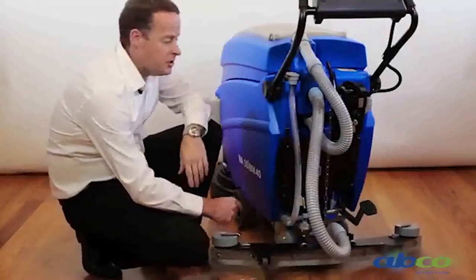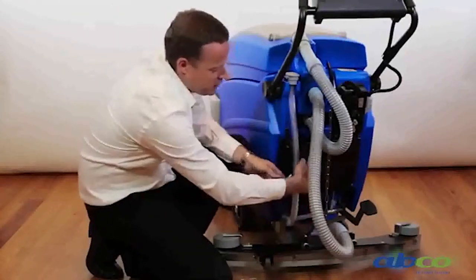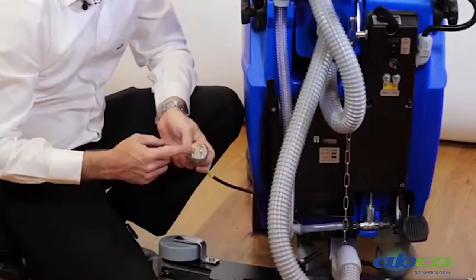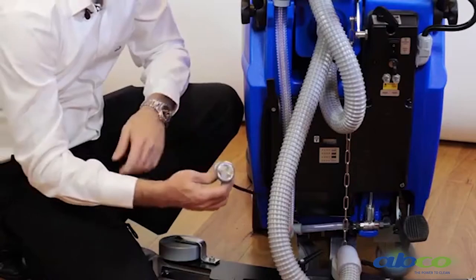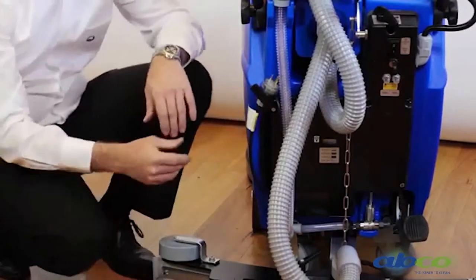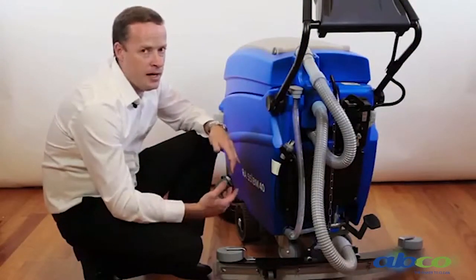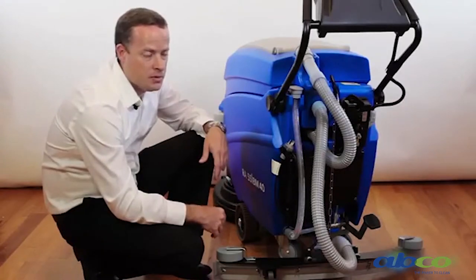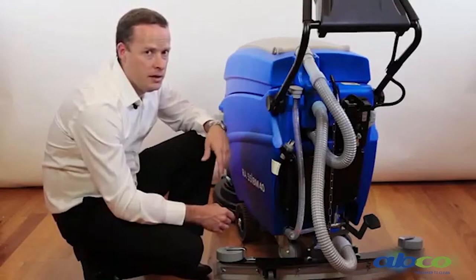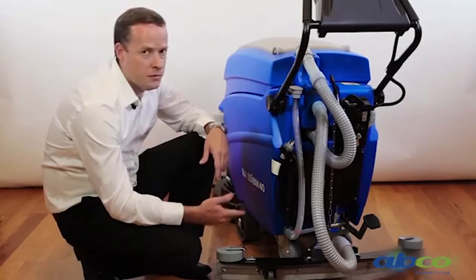This machine comes with a built-in charger — it's built into the machine. We've got our cable here which we can unwind off the machine. It just needs to be plugged into a 10 amp power socket, just a standard plug. On the life of these batteries, we work on around three to four hour run time and then a good eight hour charge time. Sometimes it will need more than eight hours, so we can charge it overnight. It's a trickle feed charge and the charger will turn itself off once it's fully charged.